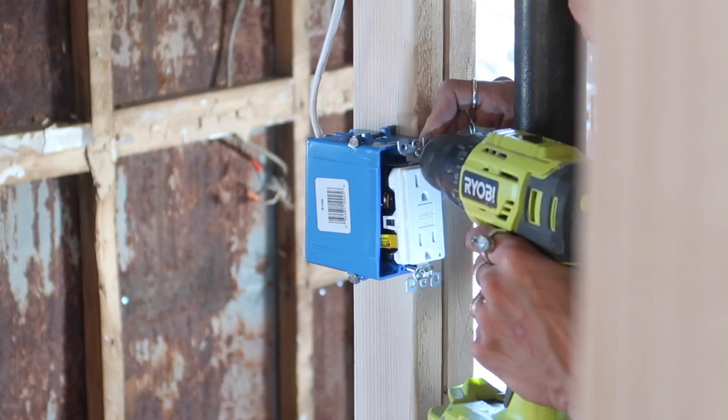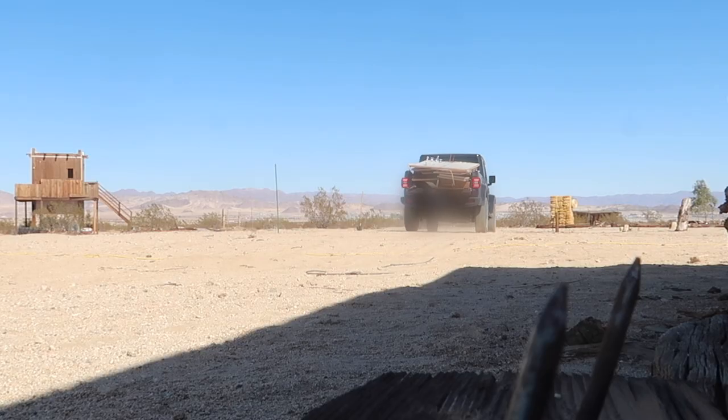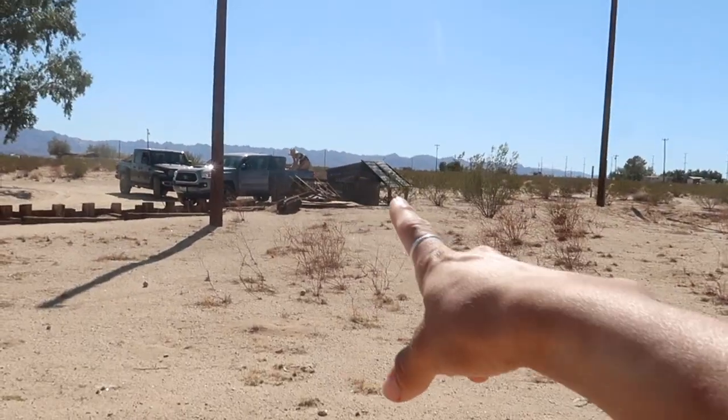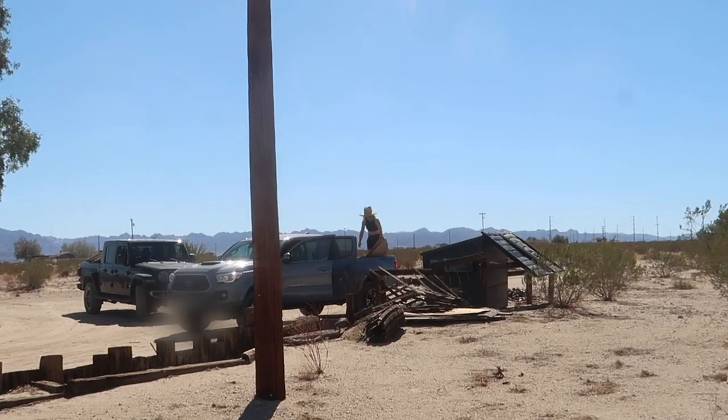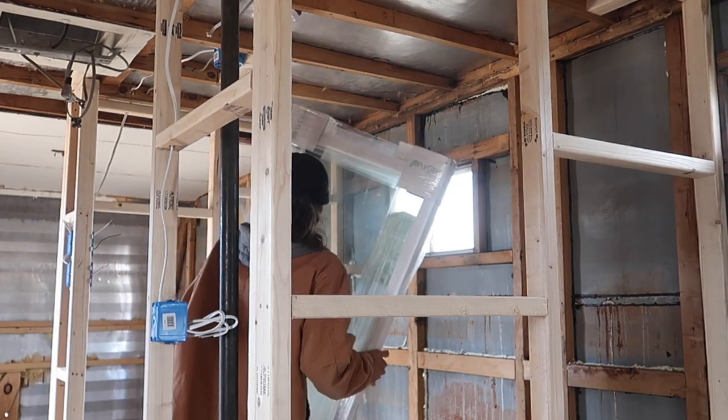When Lindsay was gone, I added the GFCI outlet. Fun fact: when I tested all of the electrical, everything worked except my outlet box that I did by myself — so there you go. I found this window on Facebook Marketplace for 90 bucks, and when I looked it up it typically goes for $300 because it's a two-foot by five-foot window that I will be installing into the bathroom.